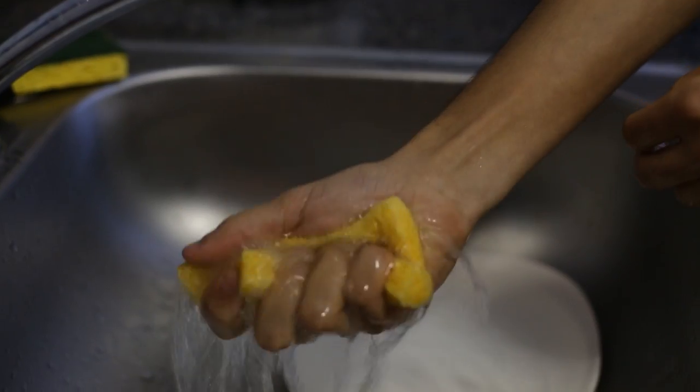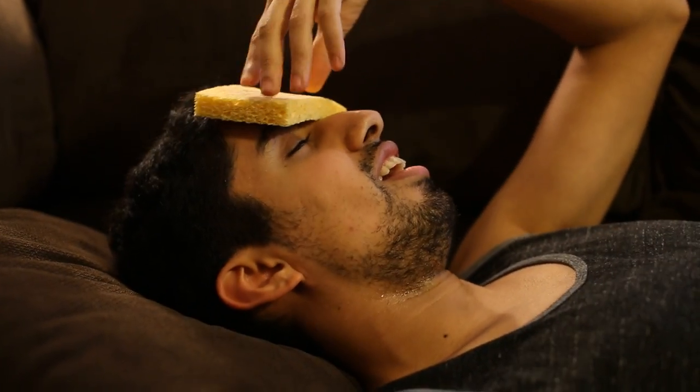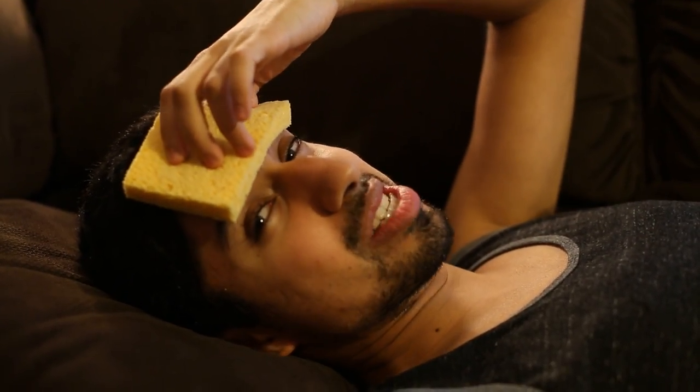Here's the hack: if you know it's about to get hot outside, you take a sponge, run it under some water, and pop it into the freezer. Now you'll have a makeshift ice pack. The best part is all the excess water will be soaked up as the sponge warms up.